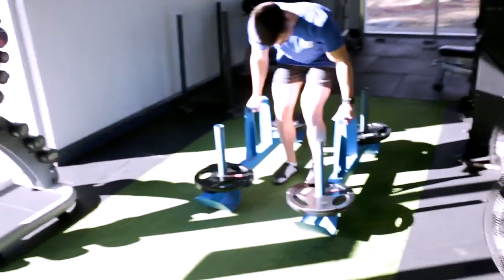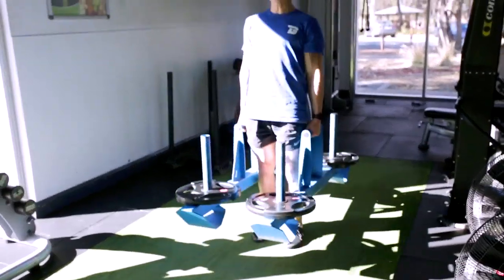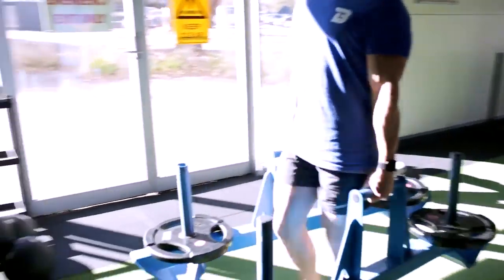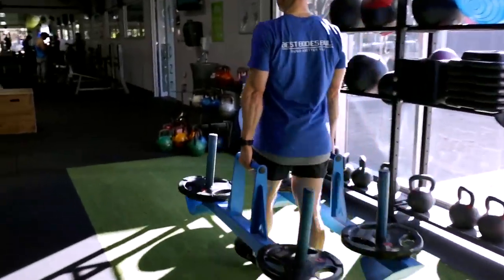The Farmers Carry. In regards to building a stronger overall physique, the Farmers Carry should never be neglected. What we are focusing on in the Farmers Carry is your structural integrity.